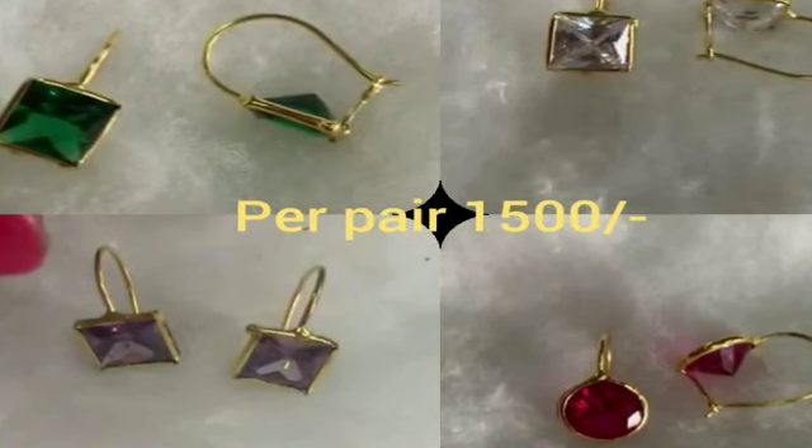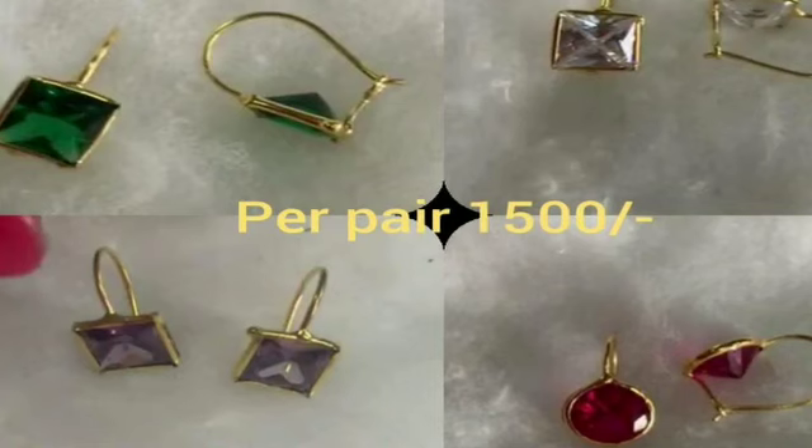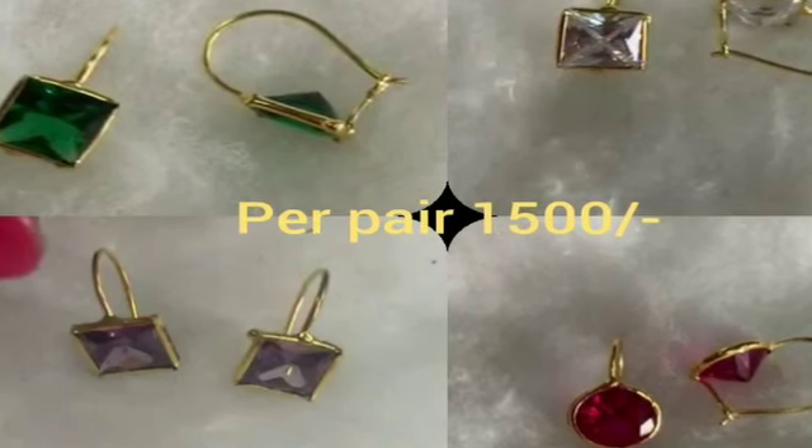We are going to show you a lot of lower price options. The color options for each type are very easy.